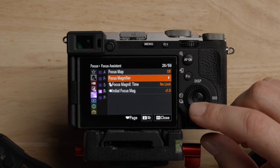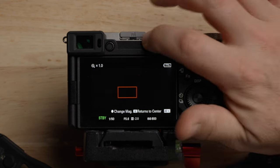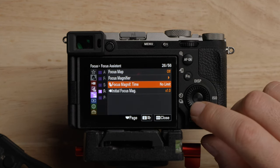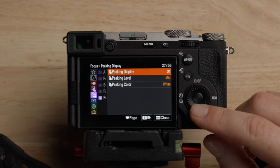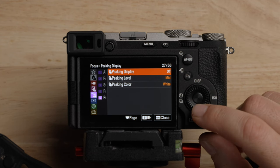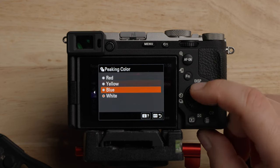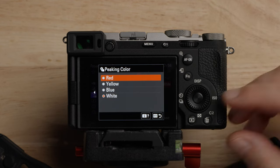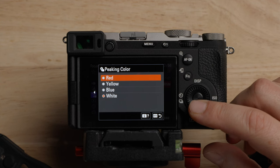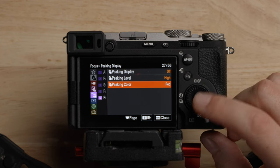There are options for focus magnifier if you use that — this is like how you'll zoom in to get focus, which is helpful sometimes. In terms of peaking display, I use focus peaking a lot when I'm using manual focus. I like high peaking because it allows me to see it better, and I usually like red — but it will depend on what you're shooting, so pick something that contrasts with your subject. You can turn peaking on and off here, but I'm also going to set a button for this because I do turn peaking on and off pretty regularly.